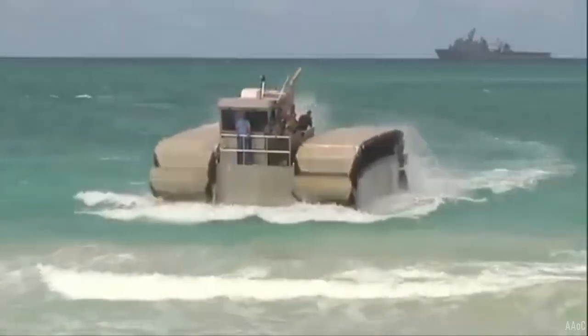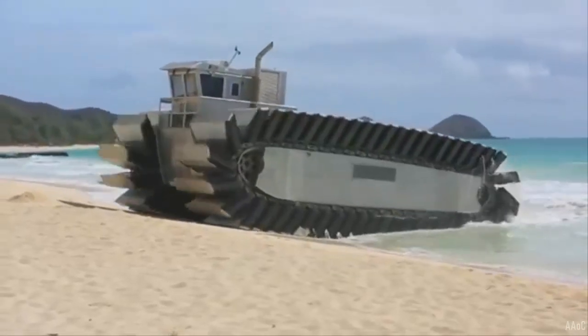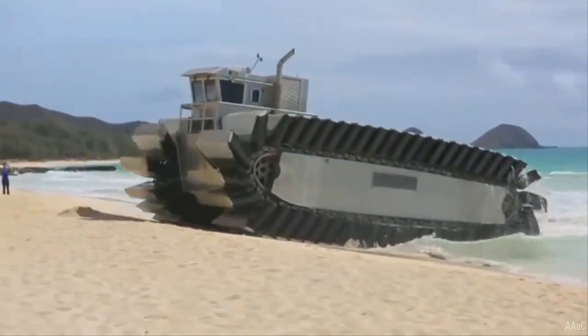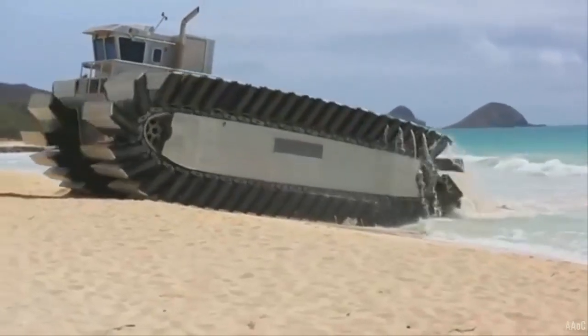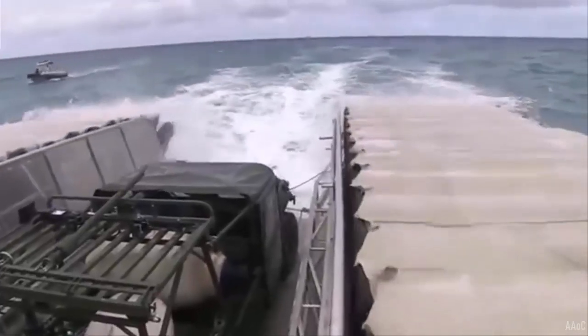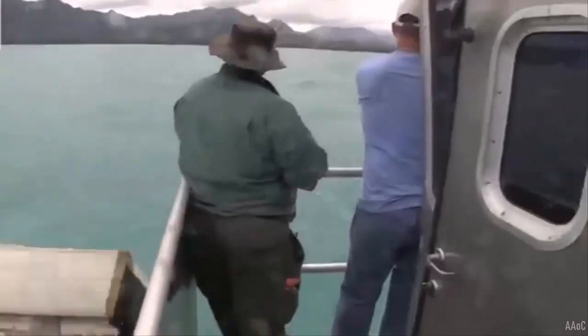Using track feet fitted with dense air-impregnated foam blocks makes it buoyant in the water and propels it on land, allowing it to traverse through mud, sand, and marshland when ashore. This gave the demonstrator a ground pressure of about 1 psi, compared to 9.7 psi for the amphibious assault vehicle.